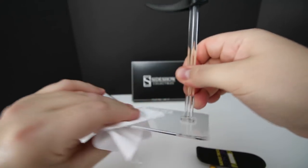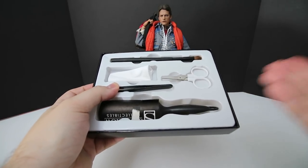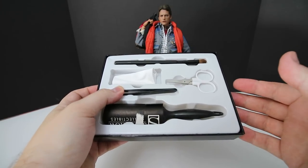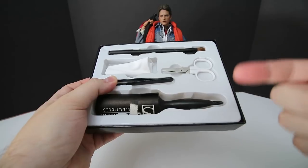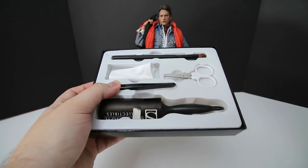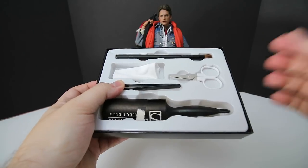One of the biggest perks of having this kit is that you have everything all in one little spot right here in this box. You can just pop everything back in and put it away, ready to use again another day.